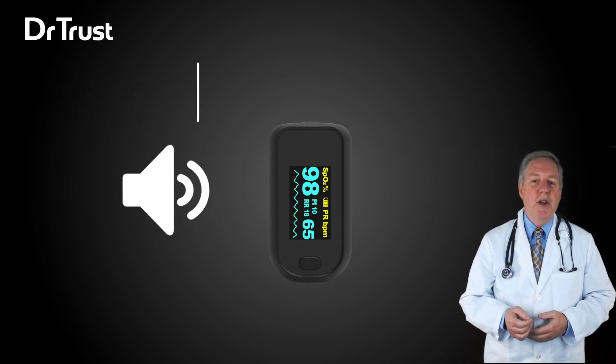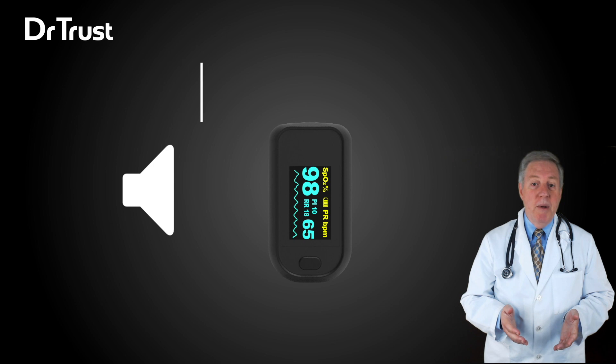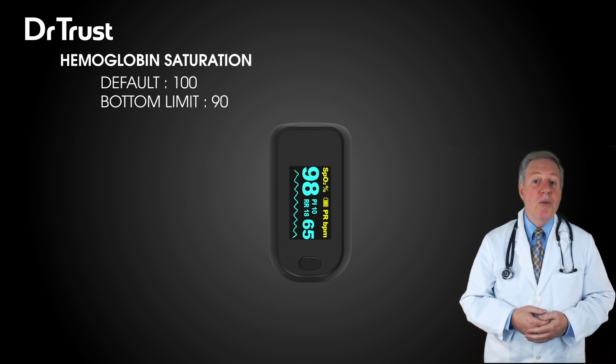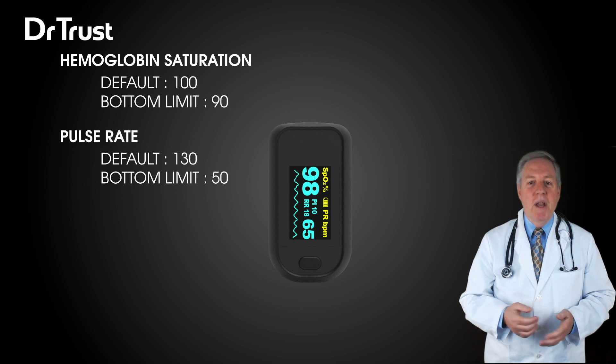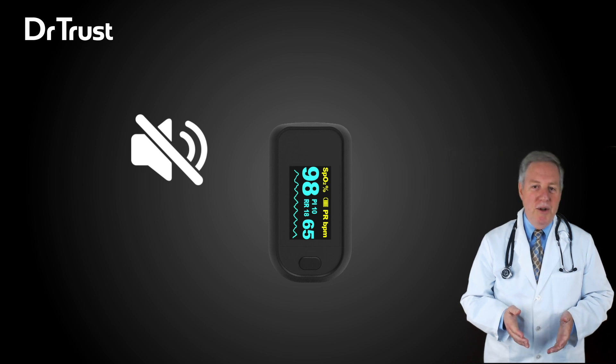It includes a visual alarm function for real-time spot checks. The default upper limit for hemoglobin saturation is 100 and the bottom limit is 90. The default limit for pulse rate is 130 and the lower limit is 50. The alarm function can be turned on or off, and the high-low limits of the alarm function for hemoglobin saturation and pulse rate can also be changed as per the patient's requirements.